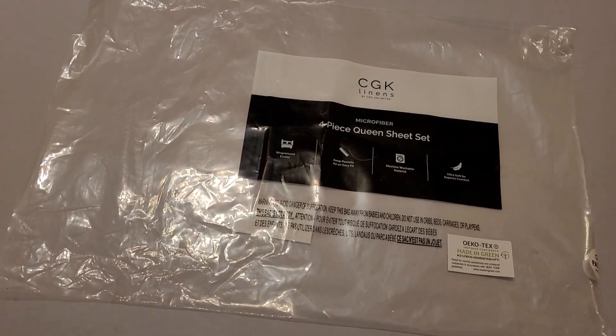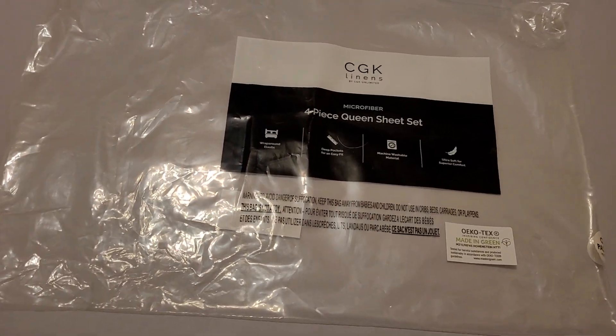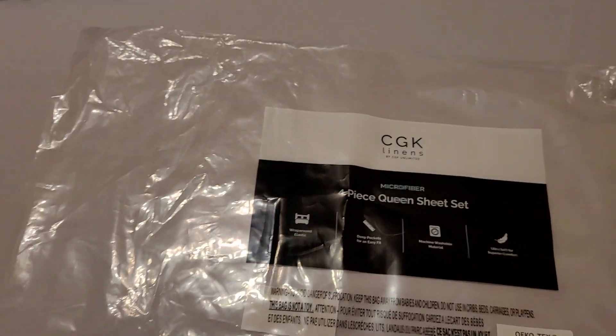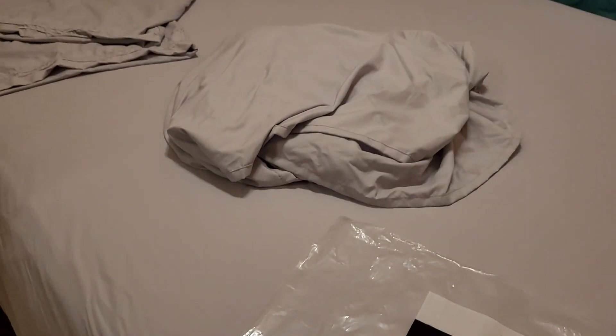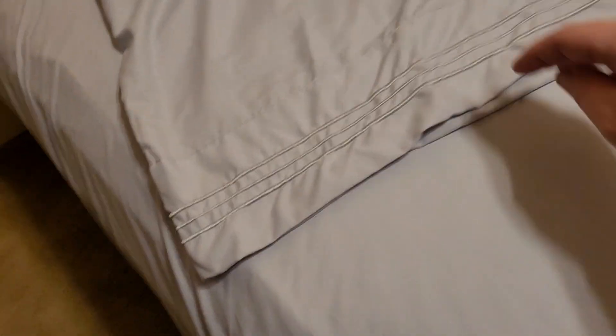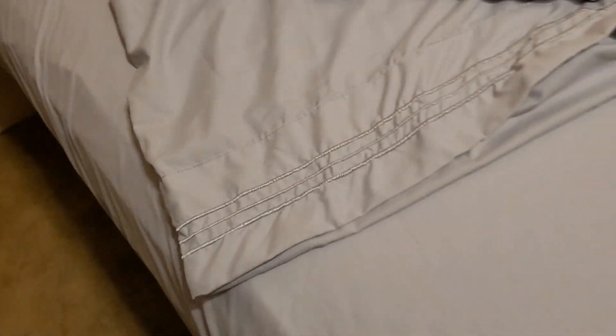We just opened and then washed our new set of sheets from CGK Linens. We got a queen size set in this gray color and they're really soft. We got the bottom sheet on here and all we've done is wash it so far and haven't used them or slept in them or anything. There's the top sheet and then the pillowcases, and they have a little bit of detail on the edge of the pillowcases with the little flap to hold the pillow in so it doesn't keep jumping out.